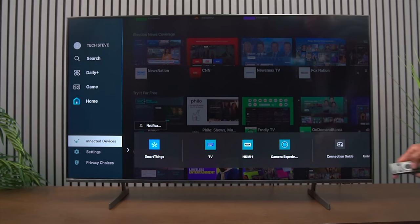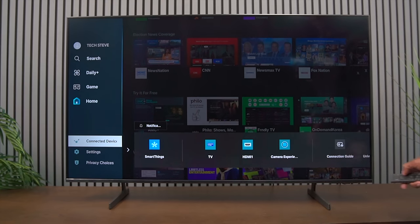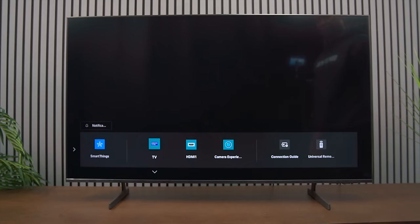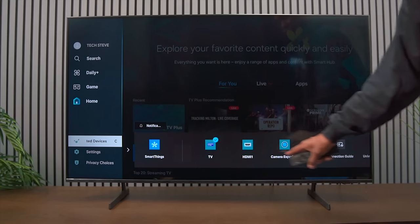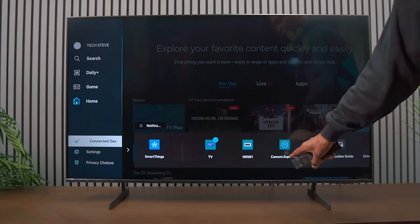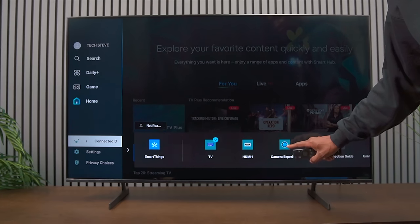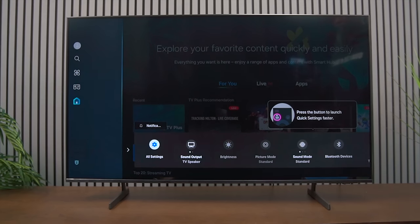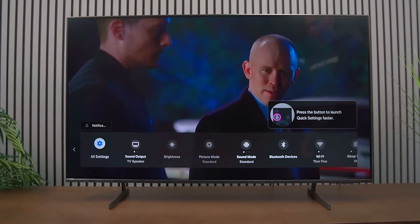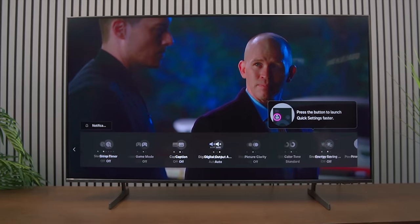Under connected devices you can see everything plugged in including your Samsung TV Plus. You can connect a camera for some basic features, and there's a connection guide showing everything connected. Under settings you have all settings and a few others including Bluetooth, which is built in.